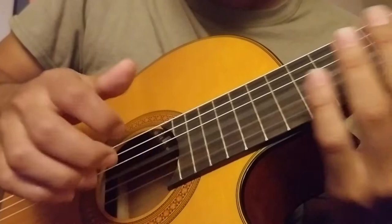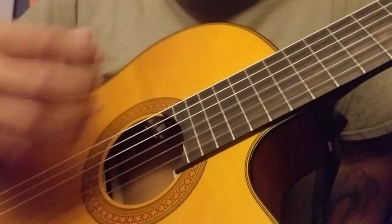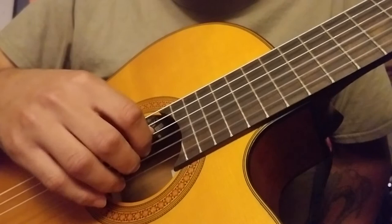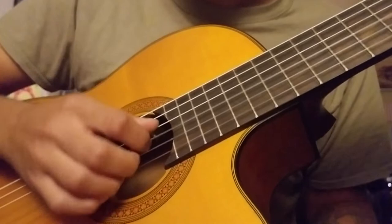To practice that, set up a metronome online, or you can get apps for them, or they sell them in stores too. Either way, get yourself a metronome so you have a steady beat, and just practice that over and over again until you get a good feel for it and can play it in time without any skips between the notes. You want them all to be evenly spaced apart.